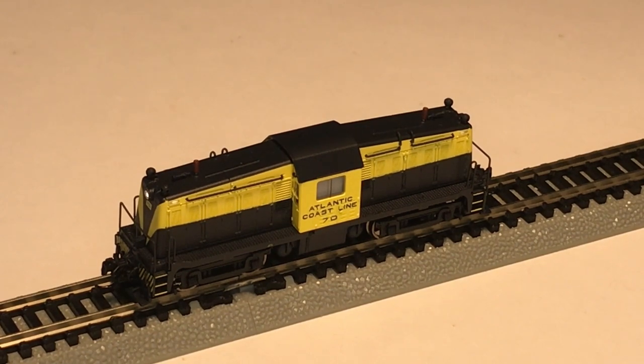As I mentioned, some of the European DCC function mapping occasionally gets some knocks for not using the same values we're used to in North America — like F0 is light, F1 is bell and such. On this little switcher, looking at the DCC function chart, it looks like it follows the usual values.